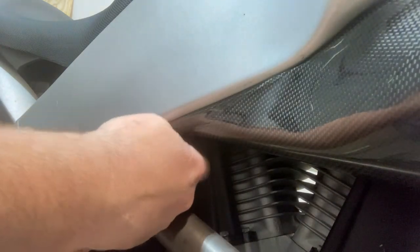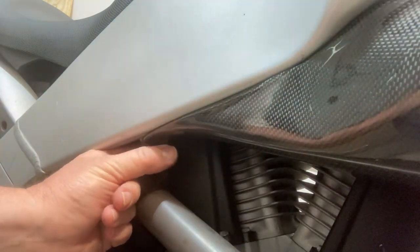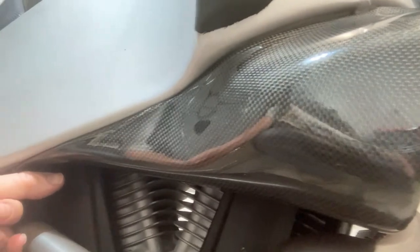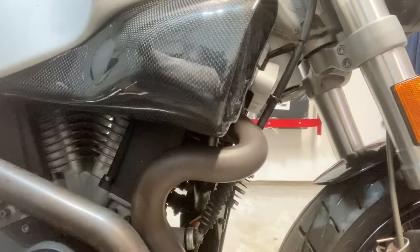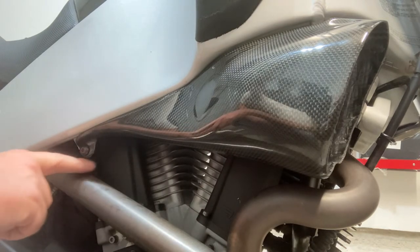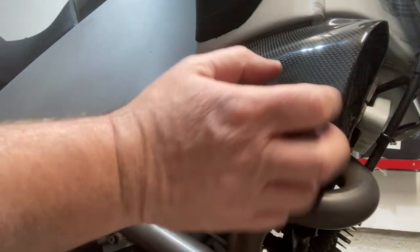I'm going to use the same principle as before for the next mount point. Everything is mounting up pretty well in terms of fitment — the gap will change once the other bolts are in and everything's tight, but that's not too shabby. Once I get this one drilled, I think the third one will be pretty straightforward. We got the second hole pretty well centered — good enough for government work. We've got the last hole to do, and then we'll come back with a fully mounted right side scoop.